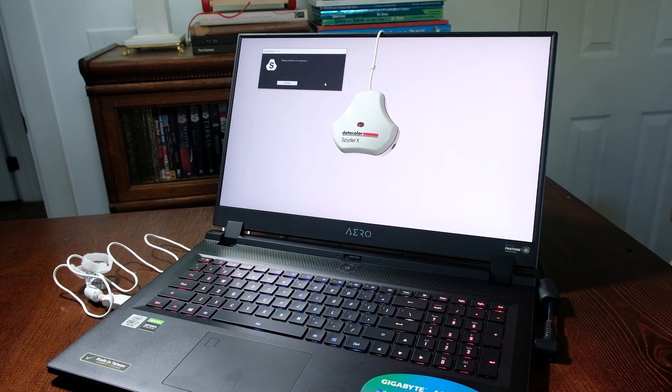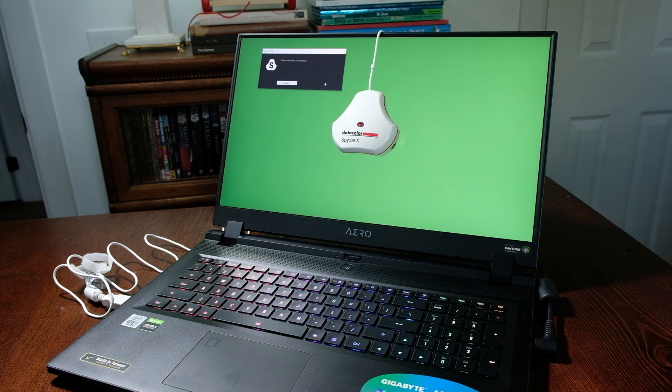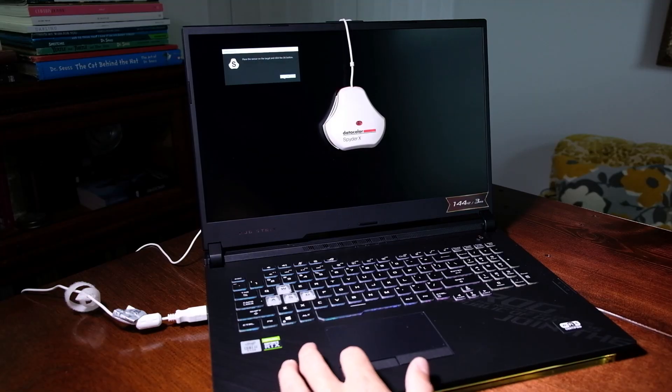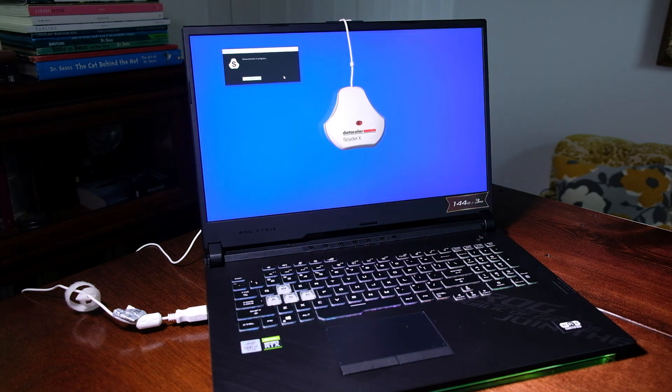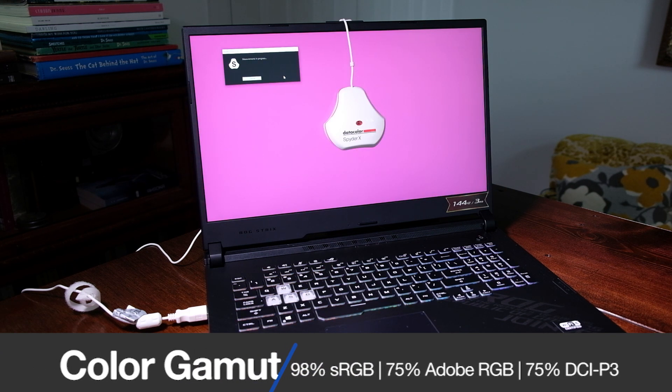Now let's get into the screen quality. The Gigabyte Aero 17 HDR comes with a 17.3-inch Ultra HD 4K display that can reach 60Hz, and at full brightness it can reach 531 nits, with a Pantone validated color gamut of 100% sRGB, 100% Adobe RGB, and 89% DCI-P3, all on an average Delta E of 0.48. For a gaming laptop, this is mind-blowing. The Strix G is no slouch either, coming with a 17.3-inch Full HD screen that can reach 144Hz, 325 nits at full brightness, and a color gamut of 98% sRGB, 75% Adobe RGB, and 75% DCI-P3, all on an average Delta E of 1.95. The Strix G17 will be great for creatives who also dabble in gaming due to the higher refresh rate, but for color accuracy, the Gigabyte Aero's color gamut range can't be beaten.